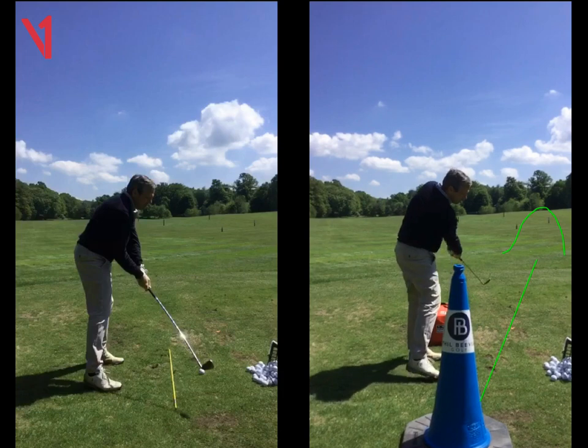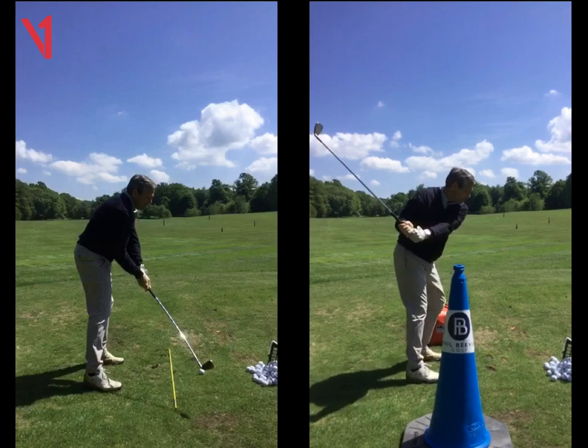So that's the key — trying to feel that motion. The cone gave you the feeling, but really we're just trying to hold that right shoulder back. If we hold that right shoulder back at the top and don't start the downswing with it, we can then start to let the arm swing out to the right.